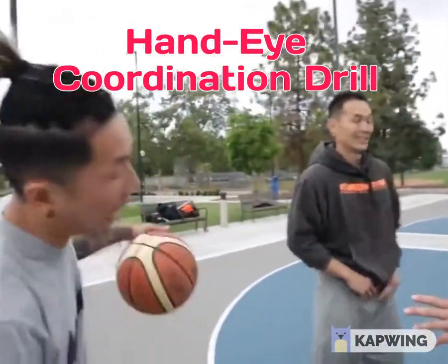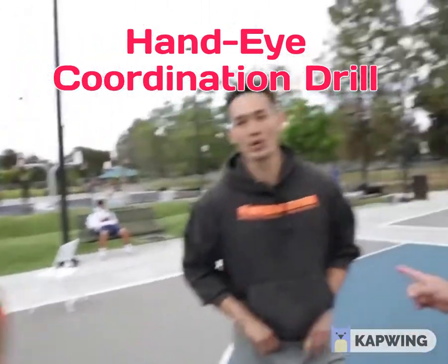How long do you think I can do it successfully? Five seconds. Five? Two, maybe four dribbles.